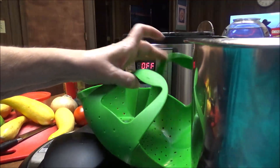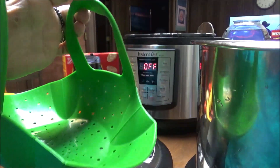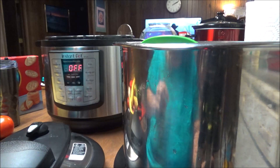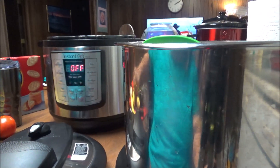Here's my pan for the instant pot and then I've got this steamer basket and it's going to go right in the middle of this and I've got to put a cup of water in here.